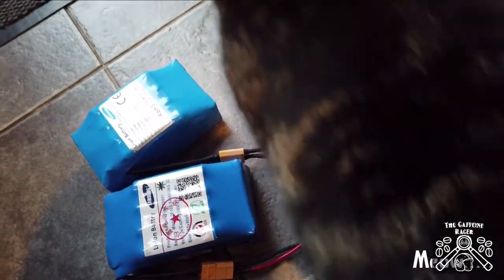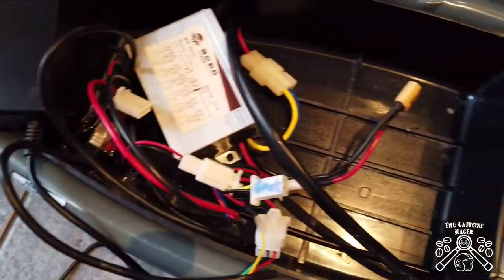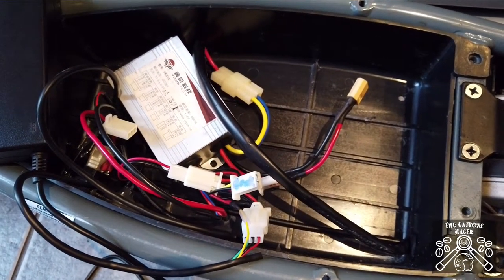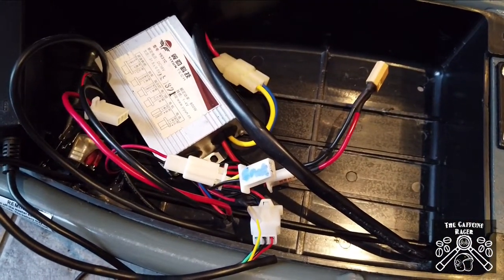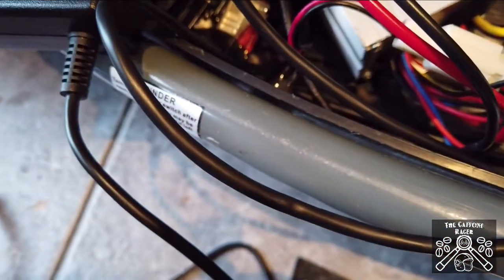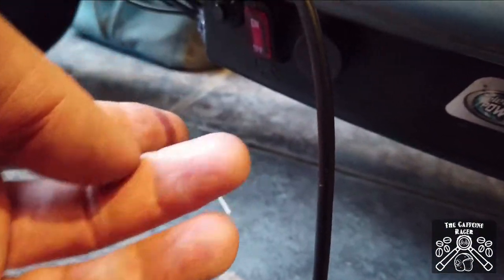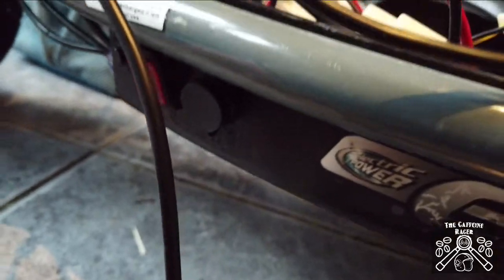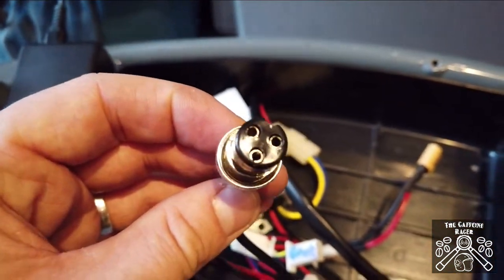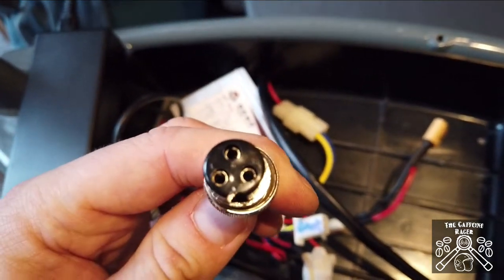I'm going to pack this all back in so you can see how it lays. At the moment I'm not using the circuit breaker that the e300 has — I've disconnected from that. I do still have the standard power button and the standard charging port.